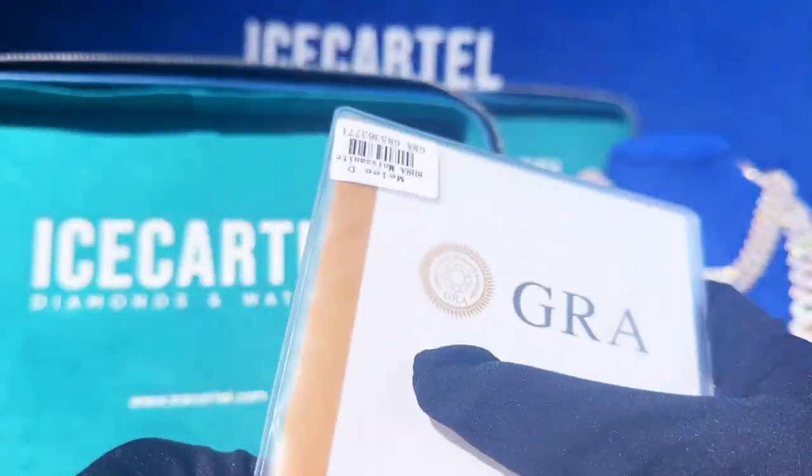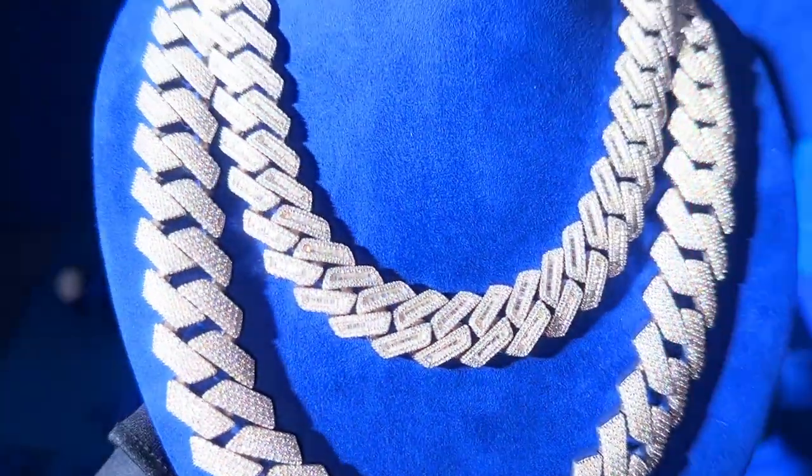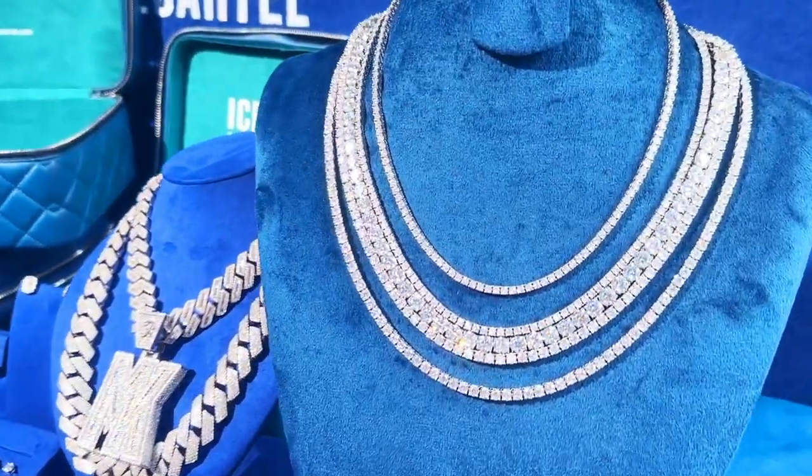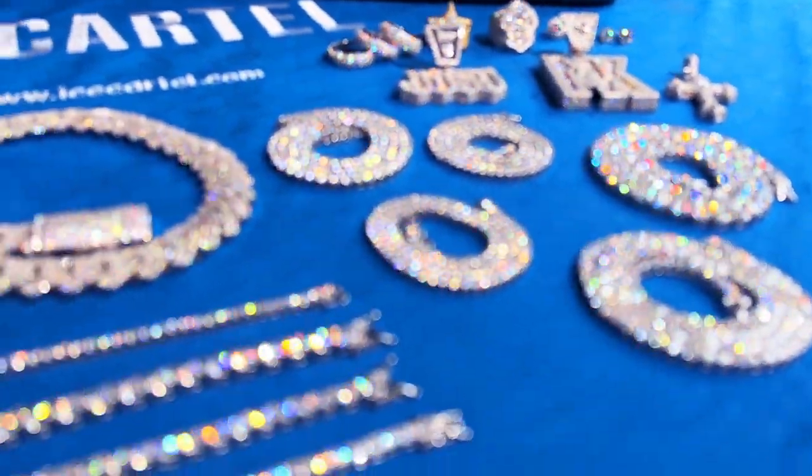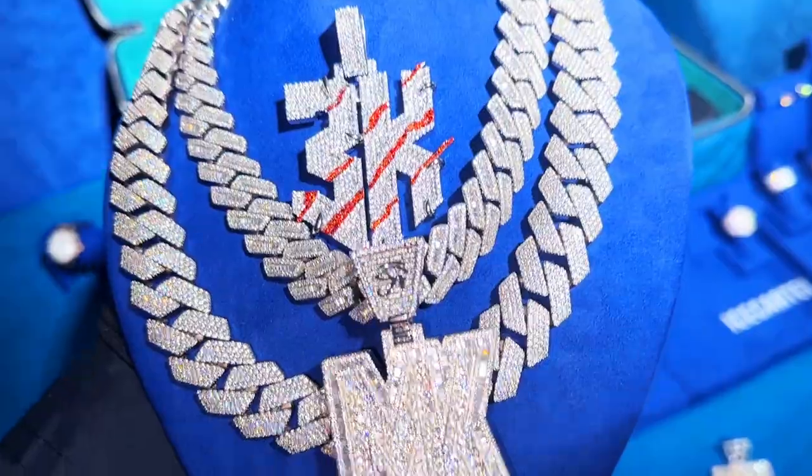You can use this GRA card to verify the source and authenticity of your diamonds. If you want to purchase moissanite jewelry like this, send us a DM on Instagram at Ice Cartel, or place an order directly at icecartel.com. We'll ship your order to you in just four business days using FedEx.